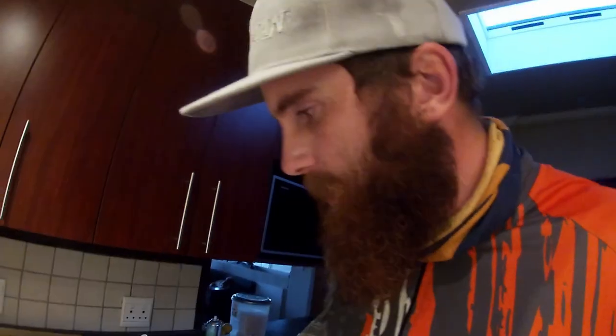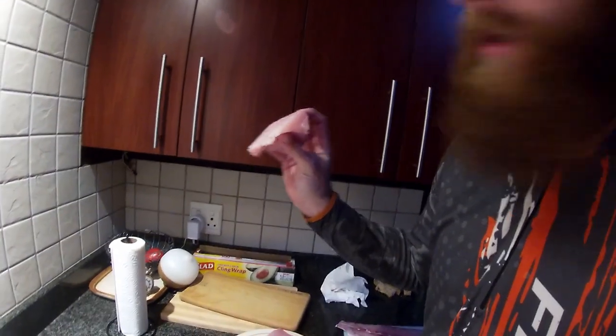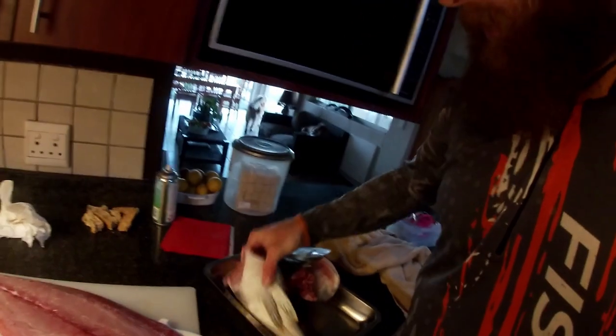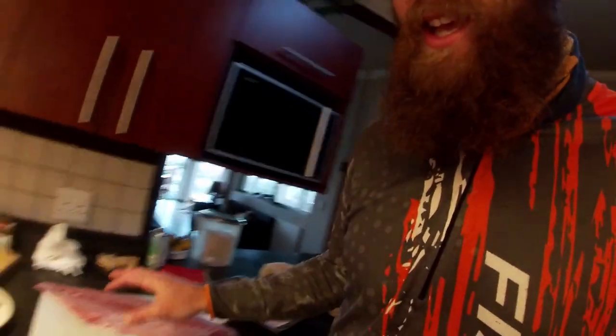I'm busy skinning the one bonnie which I didn't bleed, but it's still good. We're going to smoke one and brown one. This is what I've just skinned - the yellowtail fillets. It's really good, gonna make some sashimi out of that. This is the other yellow fillet.